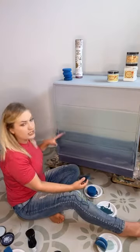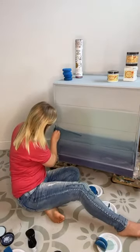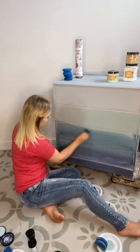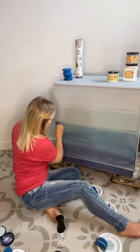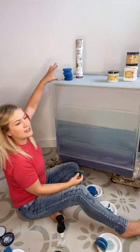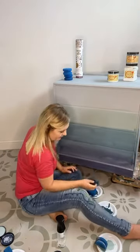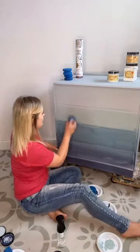We're just going with a bit of a wishy-washy, abstract, seaside vibe with this chest of drawers. Just blending with these sponges — bear with me, this is just the base coat and it will all come together. I'm just misting every now and then just to make sure that the colours are staying workable so I can keep blending them. I think I'll be going with some whites and greys up here for a cloudy effect. I don't tend to have an exact plan — I have an idea and then it changes as we go.